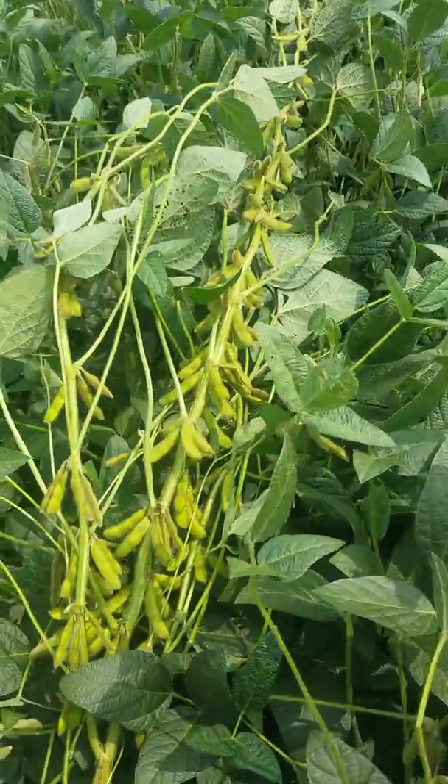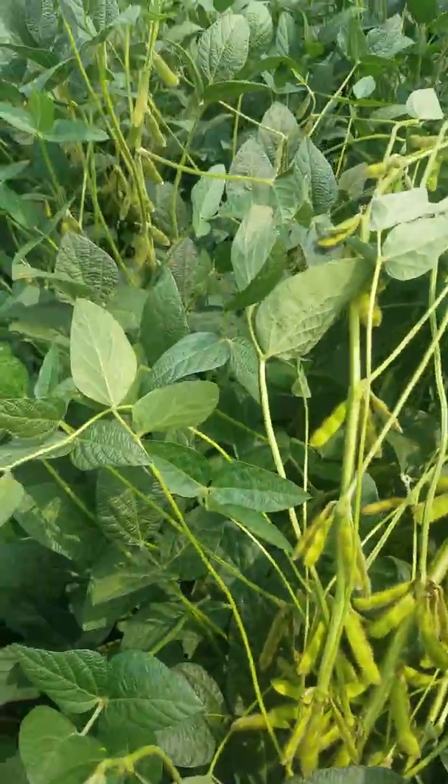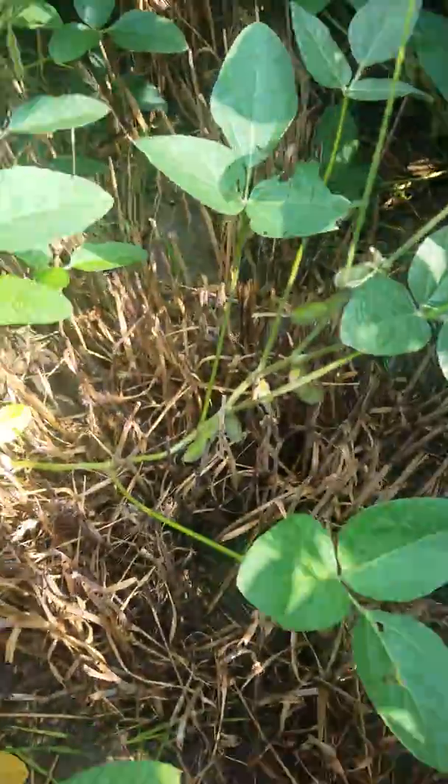The reason is we're thinking outside the box as far as cropping systems — keeping living roots, utilizing the manure, and getting sunshine deeper into the plant. Reproduction is the only way you can do it, through pruning. Check this out — that's where our old wheat used to be. We've had rainfall, but this was where the manure injection was.